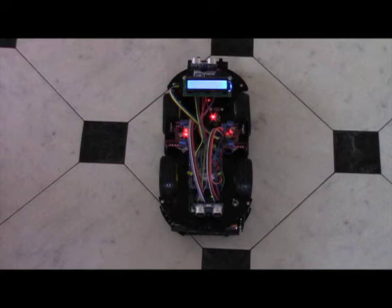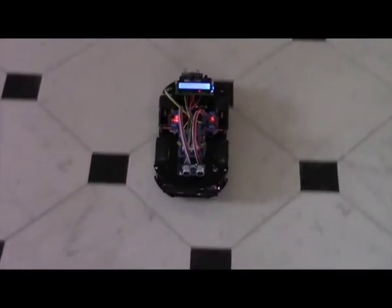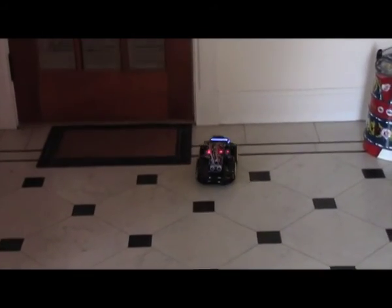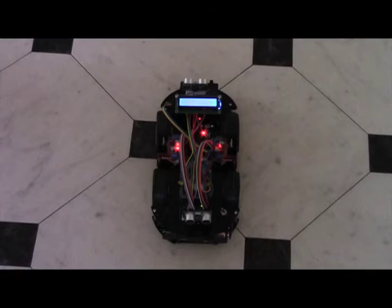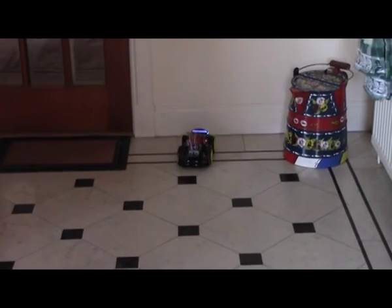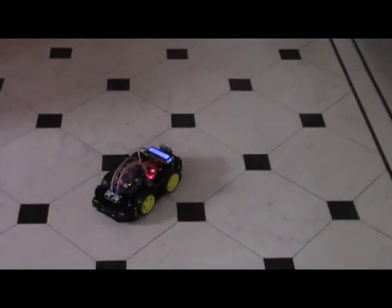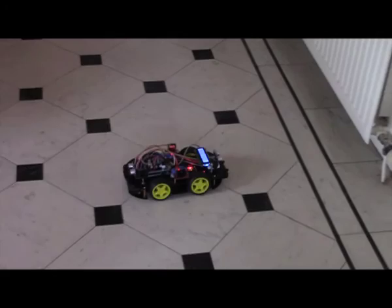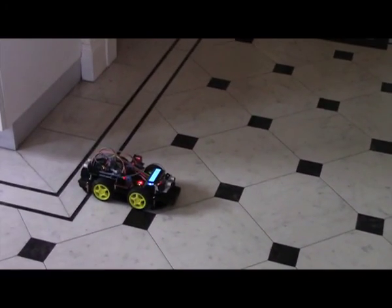Are we ready for action? Let's see — here we go. The car sees the wall and goes in reverse. With confidence we can now try a higher speed. Oops, that was close. We can make a turn as well. So that's called fun.